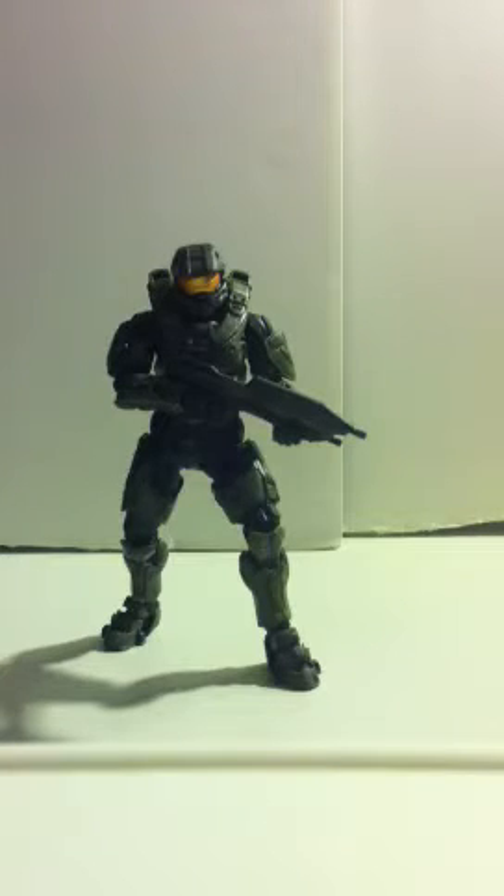Hey there guys and gals, this is John666134 here, and yes, this is the big review I've been talking about for weeks that I've had to keep pushing back. This is it right here — the Halo 4 Master Chief. Yes, Halo 4. I'm loving it. He's an amazing figure. I'm just going to jump straight into it because there's so much to talk about with this guy.